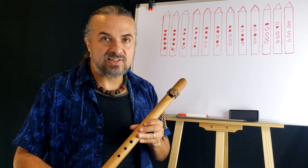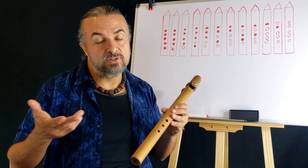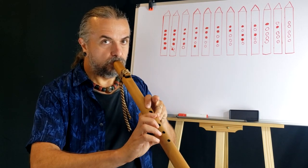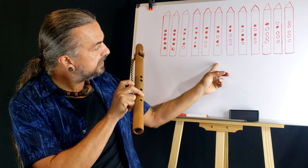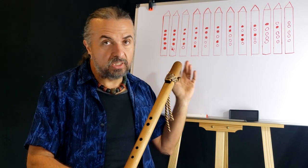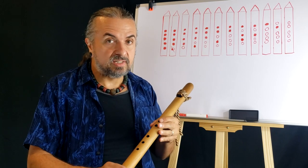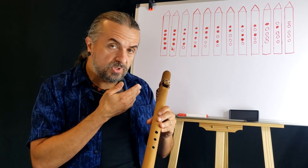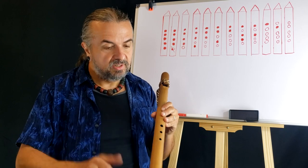The blues scale — last lesson, week number six — is actually my favorite. I love playing the blues on the Native American flute. It sounds perfect and there's a good reason for it. It's so easy to learn to play the blues. Playing this chromatic scale straight from one end to the other, however, is not going to be fun and probably won't sound very Native American. We will go through techniques on how to use this scale properly.